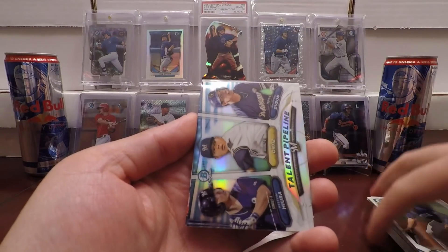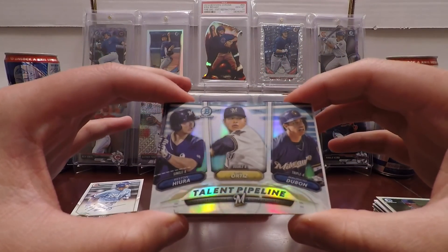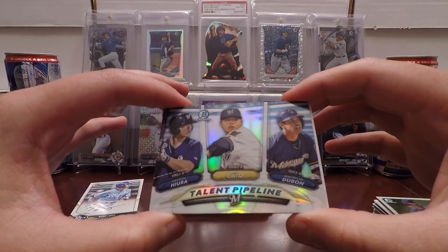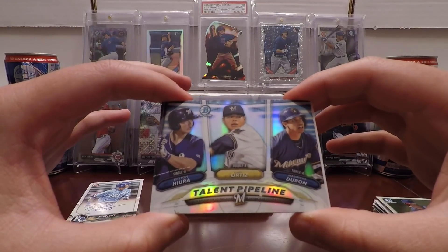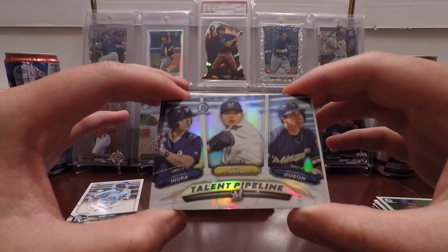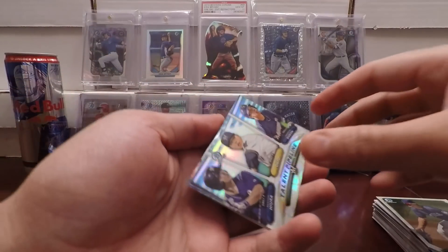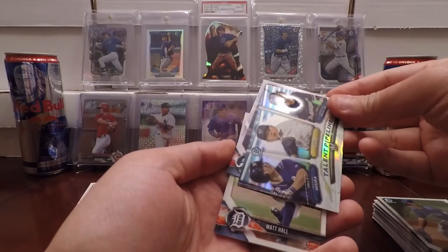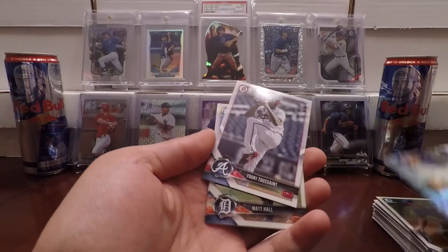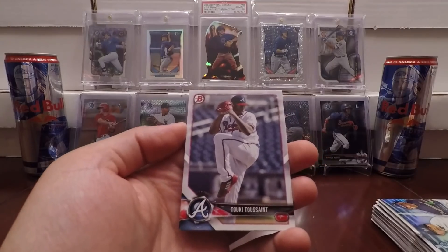Evan White. And here's our first look at the talent pipeline for this year's Bowman. Nice refractor design. We've got Keston Hiura, Luis Ortiz, and Mauricio Dubón. Never heard of these guys, but nonetheless, beautiful card. I like this design a lot better than last year's. Last year's talent pipeline cards looked to be a little too dark, a little too wishy-washy dark, very hard to see in some of them.